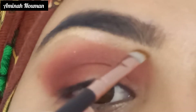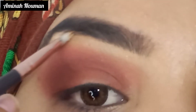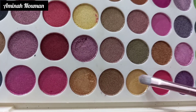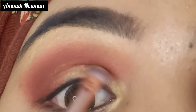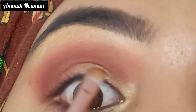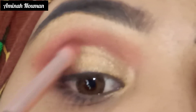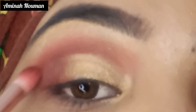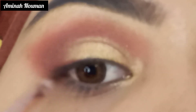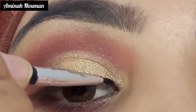Then we put a golden shade from the palette and highlight the brow bone and inner corner. We apply a golden shimmer color with a small flat brush very well on the brow bone. Then we use a fluffy brush to blend it well, also working a little brush on the crease and outer corner to blend everything nicely.